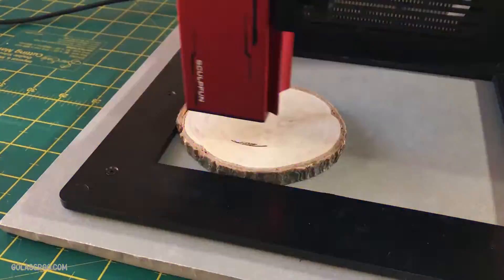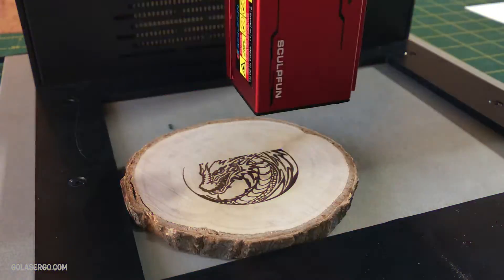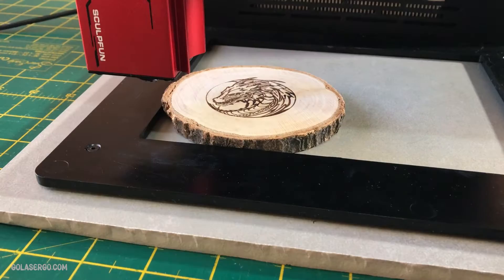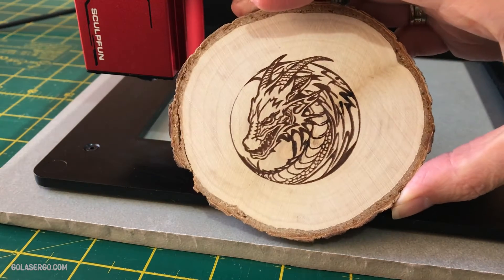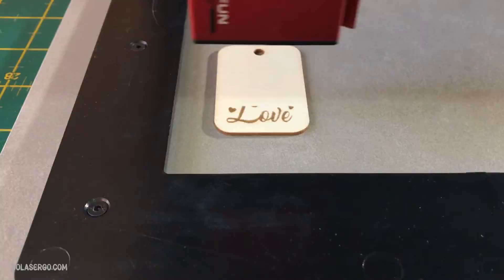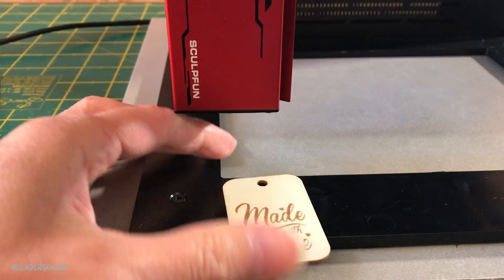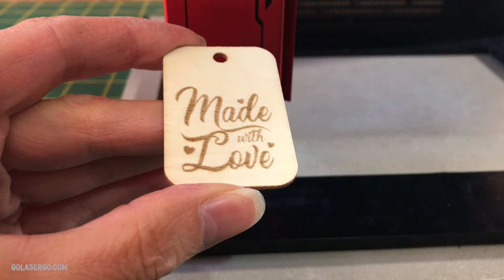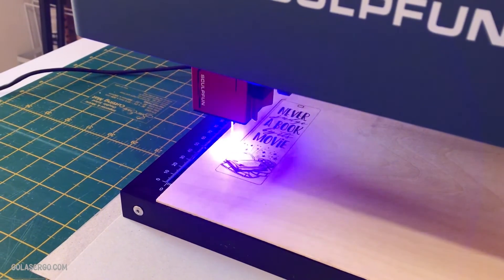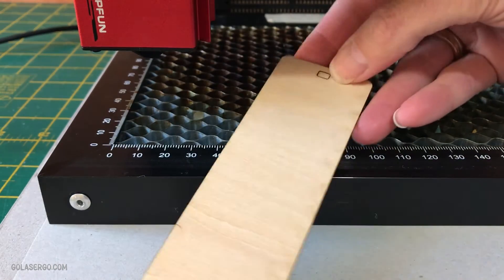We also wanted to try a few wood products, so we started with a wood coaster going with a speed of 3000 and 30% power. If you want to see the settings for all the materials we tested, there will be a link in the description to our website. Continuing on with the wood theme, we tested some small tags downloaded from Creative Fabrica, and the iCube did a great job — if you were doing these en masse you'd set up a jig to make the process easier. The next thing we tested was the cutting ability: we chose a wooden bookmark file, the engraving went beautifully, and although it looked intense while cutting, it came out perfectly. This was a 2mm piece of ply.